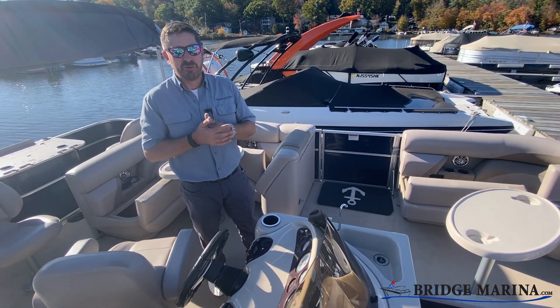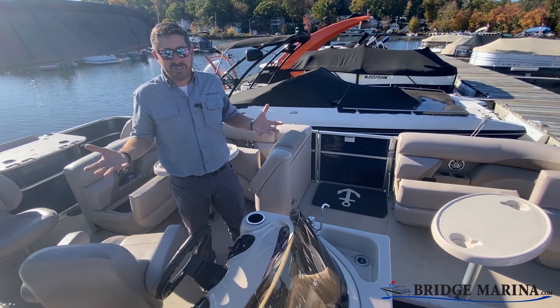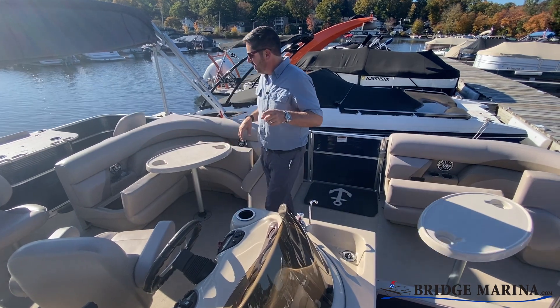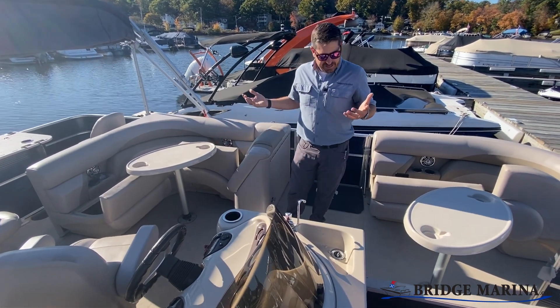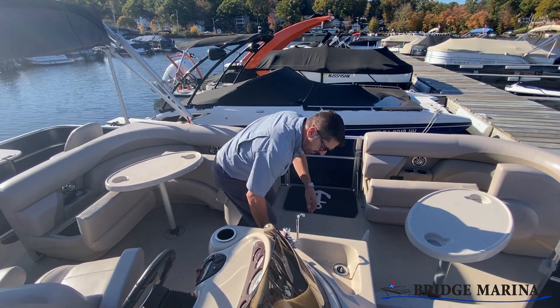Do not leave food or drink in your boat when you drop it off for winterization. If we can't find it, it can explode in the winter, or things like to eat it. Anyway, I appreciate you watching. Have any questions, reach out to us — give me a couple more minutes and I'll finish getting this boat ready for winter. Take care.